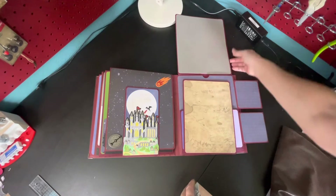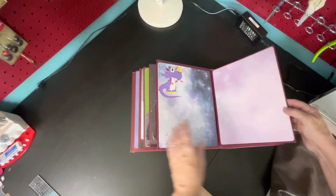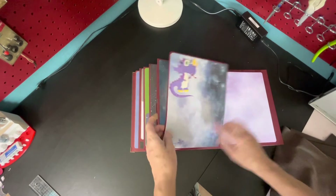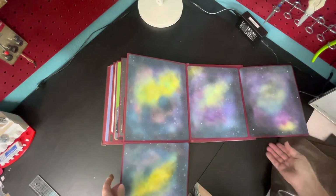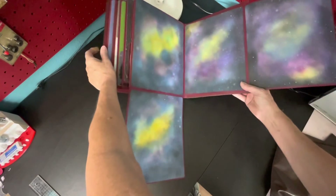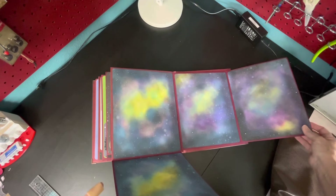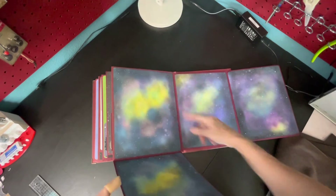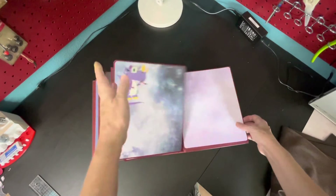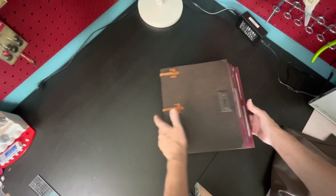These last pages along with the very first page — I created the papers for them. It was white paper that I took different color inks and put it all over the paper, then I used some water to do a color lift, and then I took a white pen and put some white dots on it to make it look like stars, because I was running out of the paper that came in the paper pack. So here's the end result.